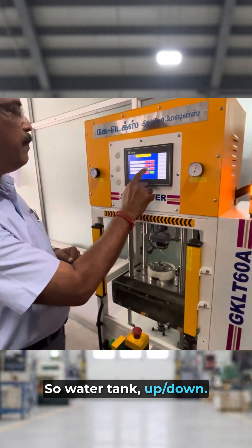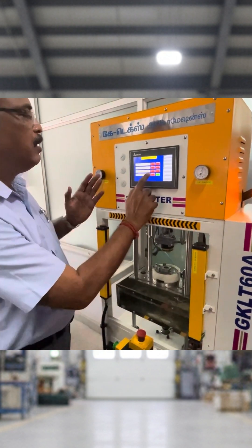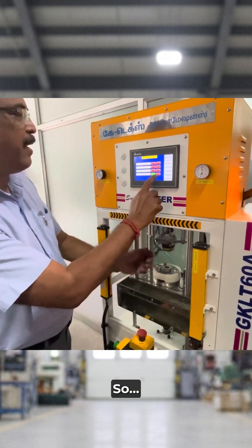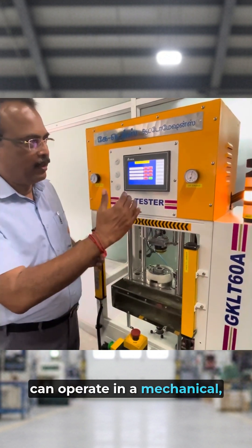The water tank is half down. These are all things we can operate in a mechanical manual way.